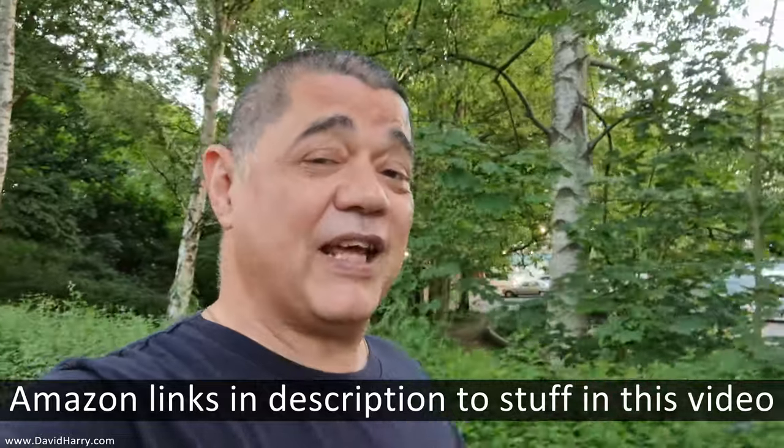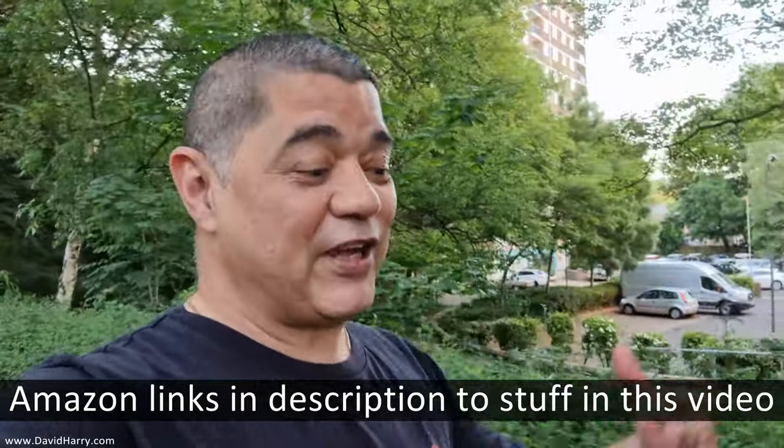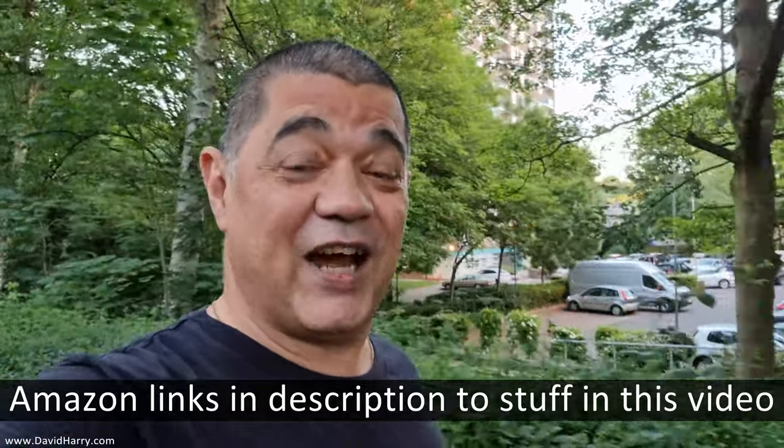Anyways, if you've liked the video, please give it a thumbs up. Also consider subscribing to my channel, hitting the bell notification icon, and there will be links in the description below to where you can buy the stuff I've been using in this video. I'm David Harry — thank you very much for watching. Take care and goodbye.